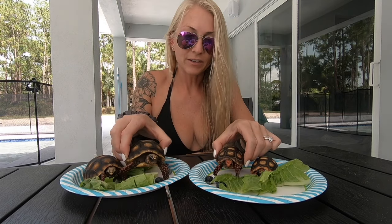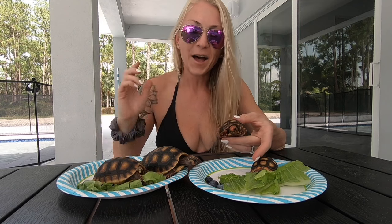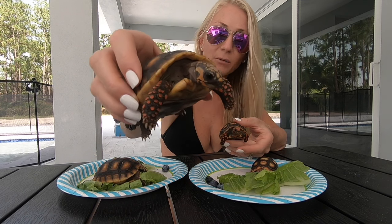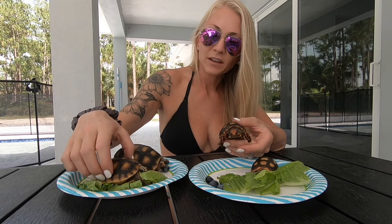Now the Northern Redfoots — these are all from the same breeder. It's Southern Reptiles, right here by me in Loxahatchee. I got these two about six months ago. I think they were about three months old when I got them, so they're probably about nine months old now. They are growing really nicely. This one is a Northern Redfoot, and this one's also a Northern Redfoot.